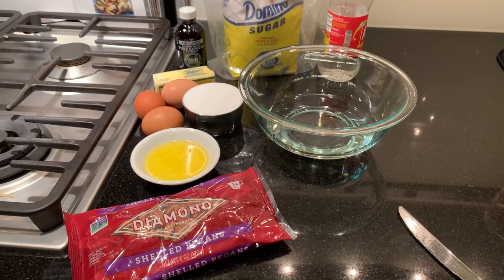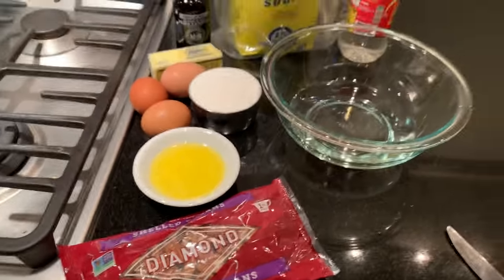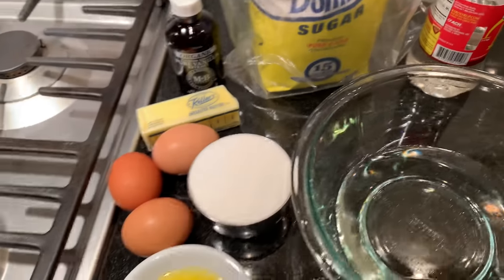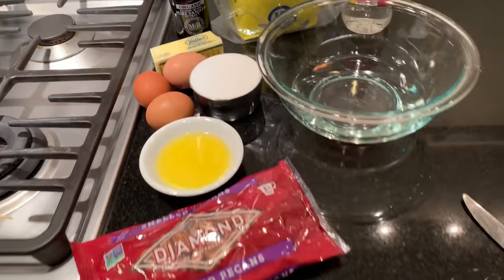While the other stuff is baking, I decided I wanted to make a pecan pie. I used to think these were gross, but I got turned on to it a few years ago and had an amazing one, and I really started to like pecan pie. So I'm gonna make my own.